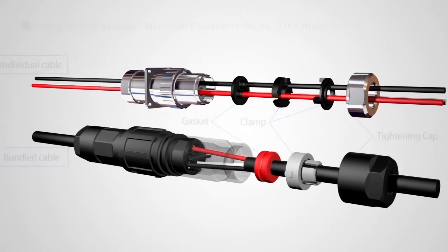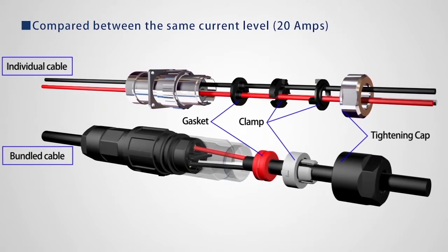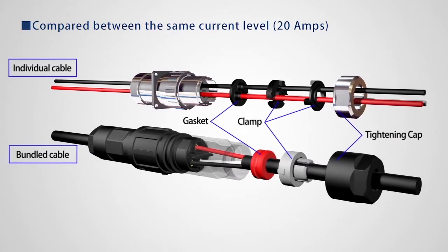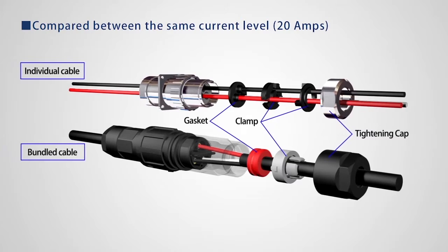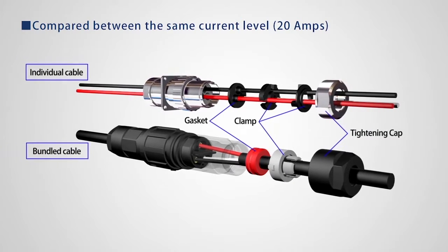The clamping method seals each individual wire, and this system saves space with a shorter mated connector length when compared to traditional connectors that seal on the cable jacket.